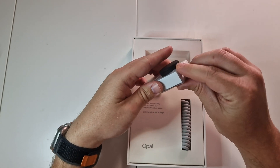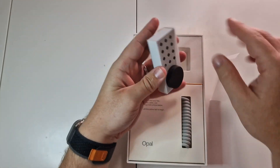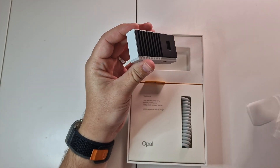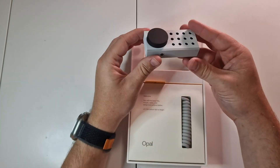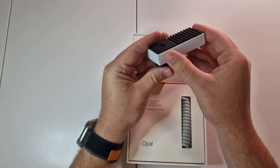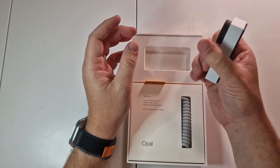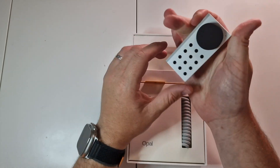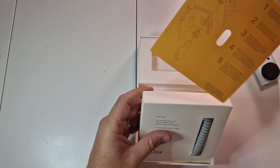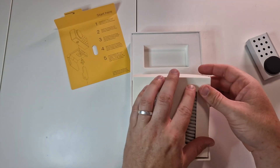Let me get all the packaging off that — and look at that, there we go. That is a nice build quality, I really like that. I also like this water-color effect on it; it feels really sturdy and solid. I'm guessing this is the camera lens — oh, that's magnetic! And here are the instructions on how to put it all together.